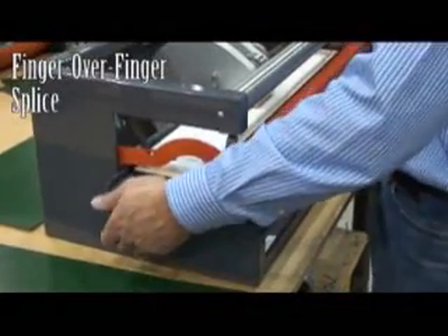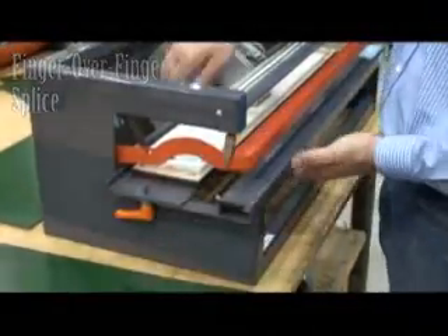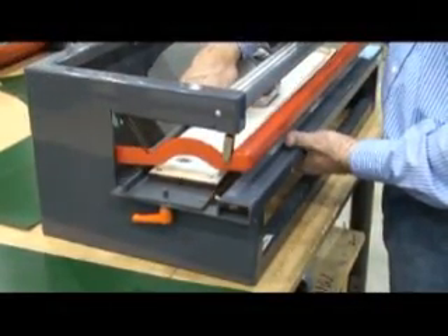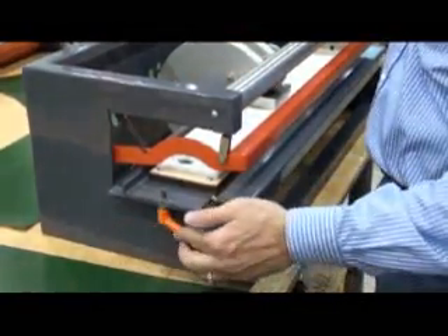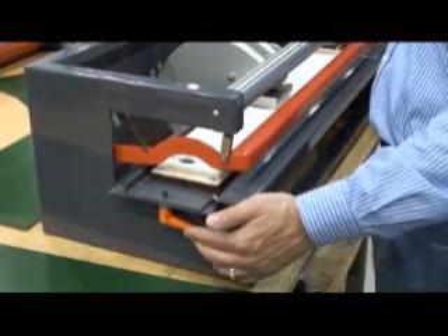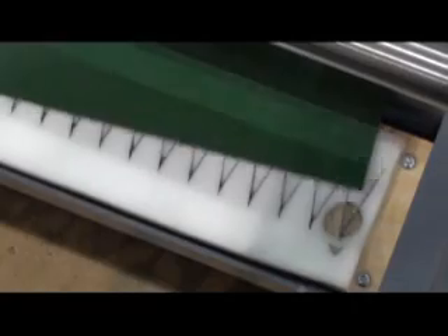Loosen the clamps on the punching blade deck and slide the deck to the position closest to the belt clamp. Then lock the deck in place. Insert one belt end, conveying side up, square against the backstop.